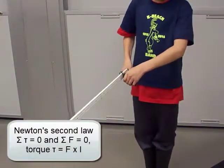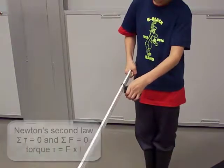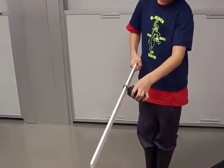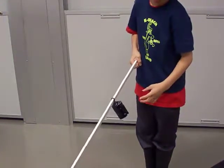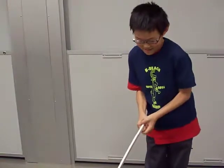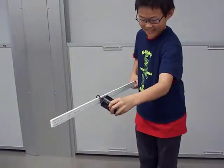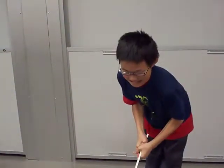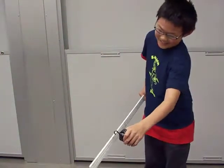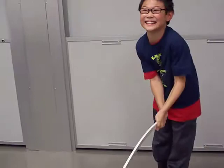Ben is placing a weight onto the meter stick. The pivot point is his thumb and index finger, and the back of his hand. The other muscles from the remaining three fingers provide the torque counteracting the weight's torque. The further he places it from his hand, the harder it gets to hold, because he only has that short lever arm. With the larger torque from the weight's larger lever arm and his fixed short lever arm, he needs a large force in his hand and arm muscles.